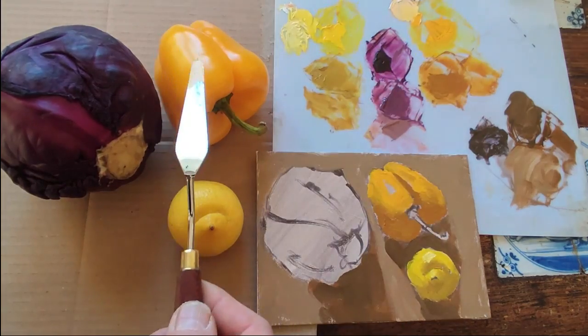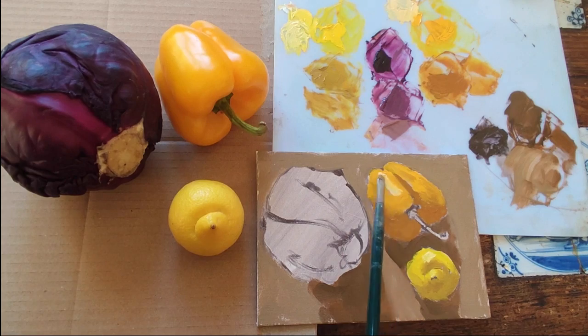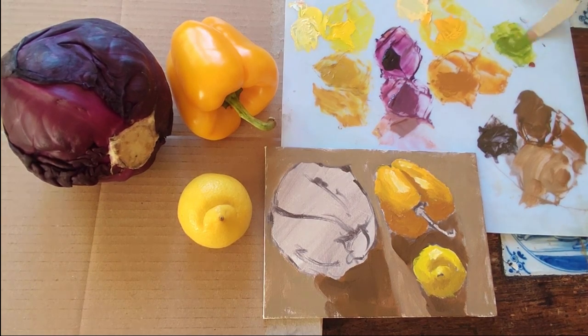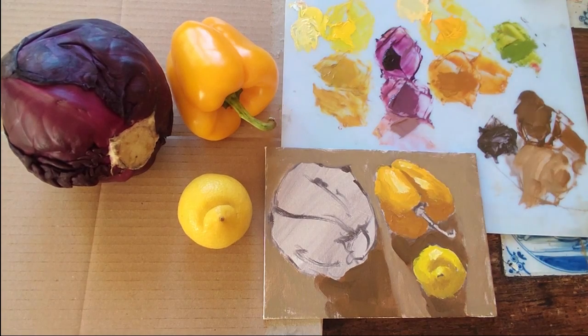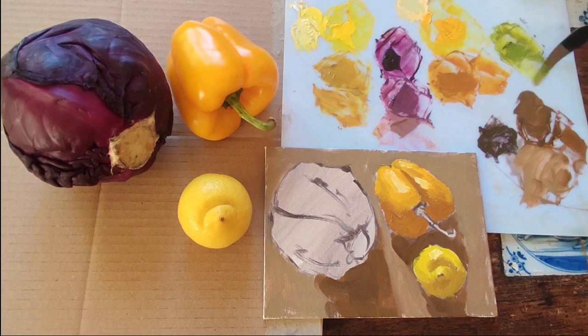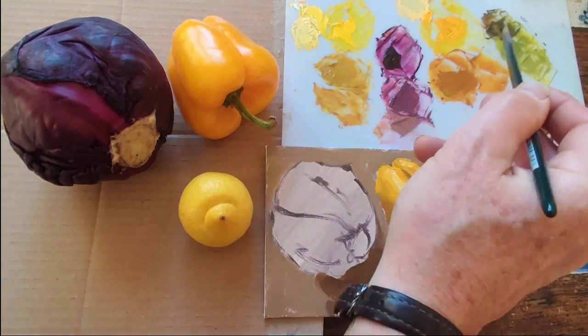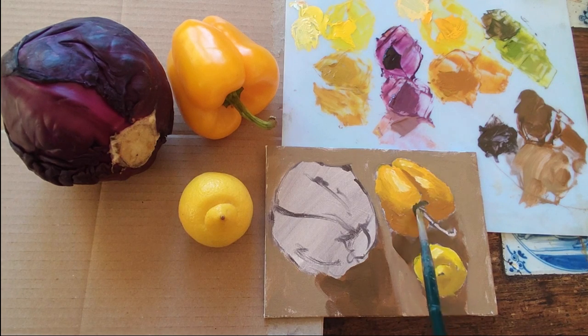As I did with the lemon, I mix up something for the shiny highlight — a warm white again, my main yellow-orange with the addition of white and even more orange — and I put on the pattern of light on the top of the fruit. I've made a mixture using ultramarine and cadmium yellow for the stem of the pepper, but when I compare it with the stem it's a little bit too green. So how do we neutralise something that is too green? We add a touch of its opposite — red — just as we did with previous subjects, using complementary colours to neutralise. I ended up making three tones for the stem: a dark, a middle, and a light.